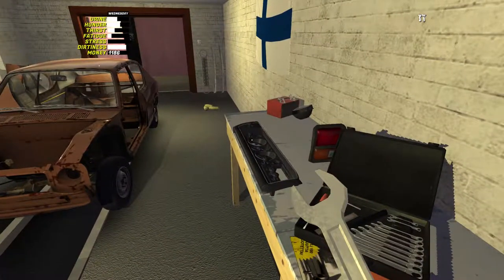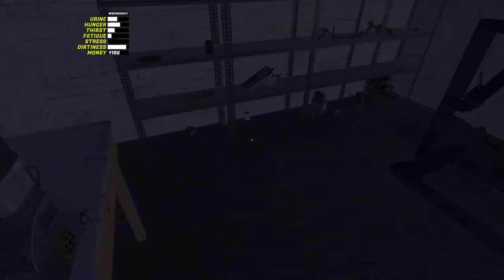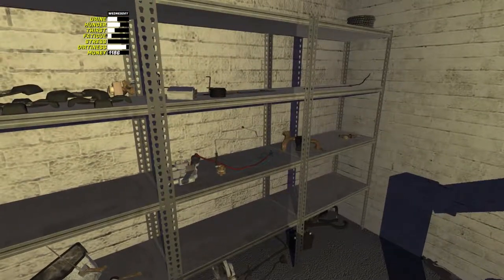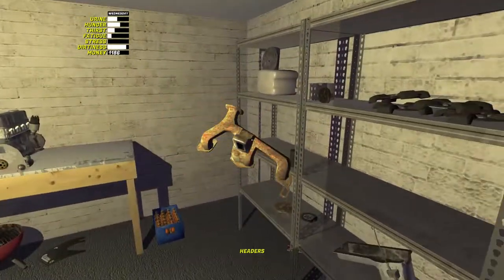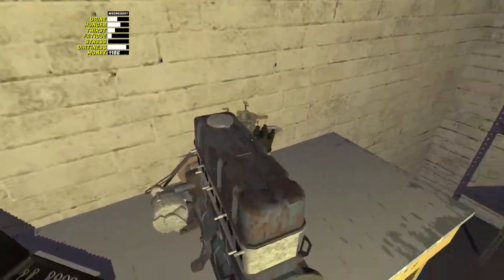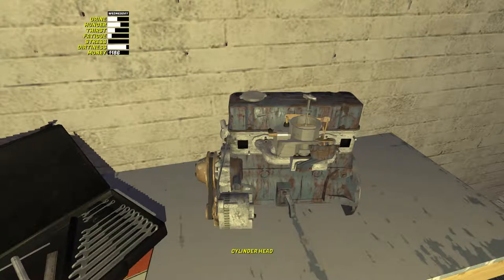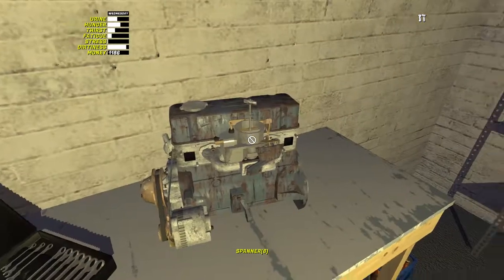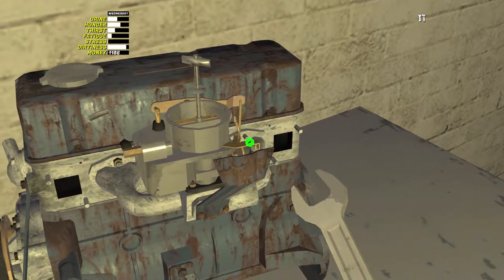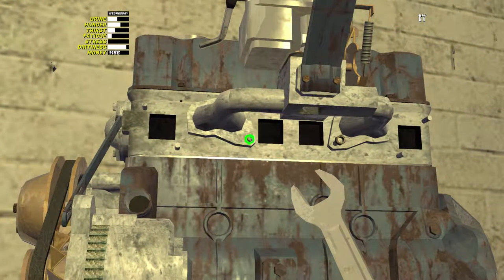Next thing to put on is the carburetor. So grab the carburetor, come to the back of the engine, put it on there, and turn it around a bit to make it easy. The carburetor takes 4 8mm bolts - you've got two on the top and two on the bottom. One and two on the top, and on the bottom we've got one there and two there.